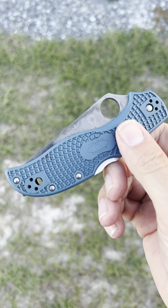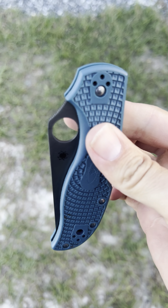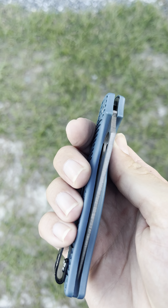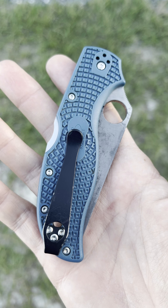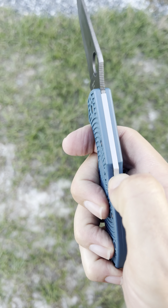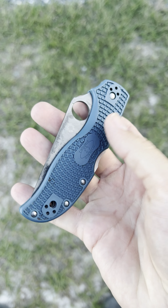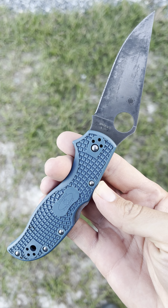I've taken it apart a couple of times to clean the grit out — that's the second con. If you've taken apart any of these FRN knives with the backlocks, holy crap, what a pain in the butt to get them back together. There are tons of videos online showing how much of a pain they are. No matter how capable and smart you think you are, these things are a pain to put back together because of the way the design works — you almost need a third hand, legitimately. I got it back together both times, but that's why I stopped worrying about the grit inside. It's just not worth it.